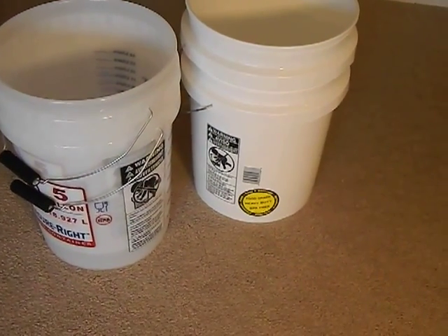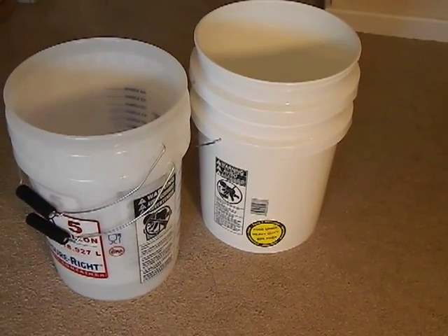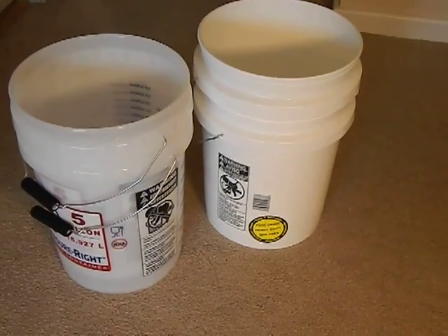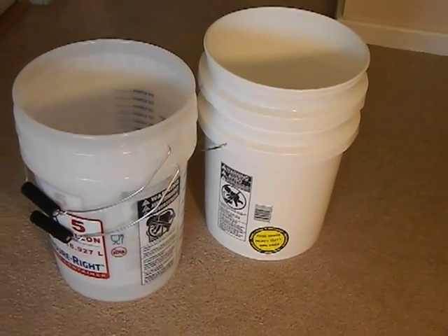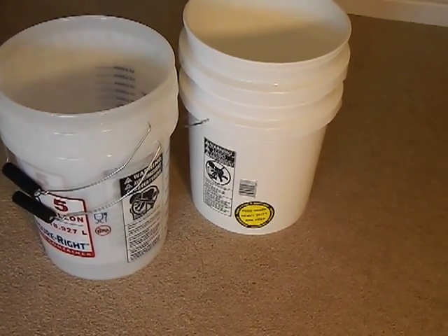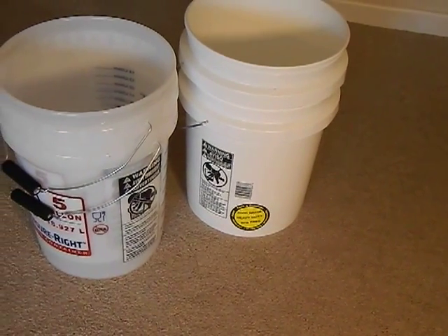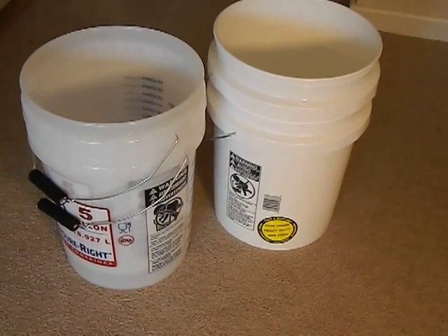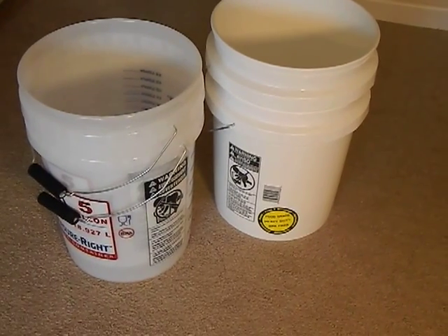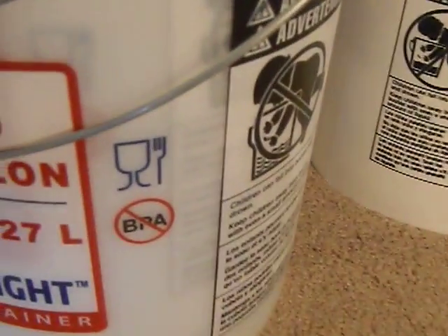I just want to put a warning out there — there's a lot of bad information on survival forums and things like that. You'll read people say the Lowe's buckets are not food grade. Well, that was true back in like 2009 when the person originally wrote the post, but companies change their stock. You have to bear in mind that a lot of times the information is dated, or possibly the person giving the information is just incorrect.